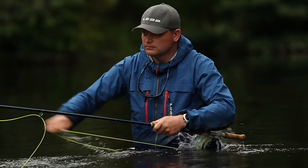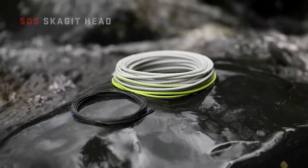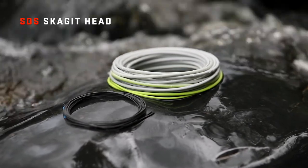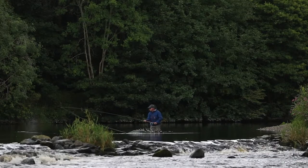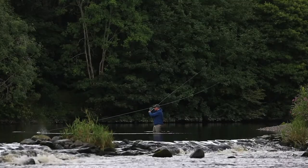If you are looking for deep water fly presentation at distance, the SDS Skagit head can be seamlessly integrated into the concept. The taper configuration is optimised to turn over an extensive range of both standard tips as well as our own T-class density sinking tips.